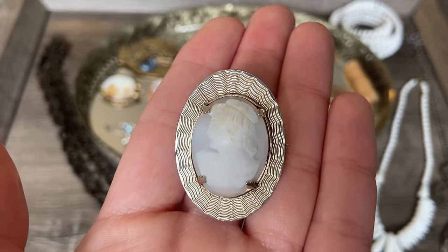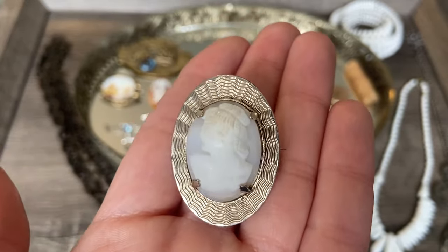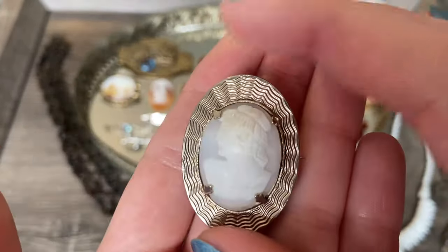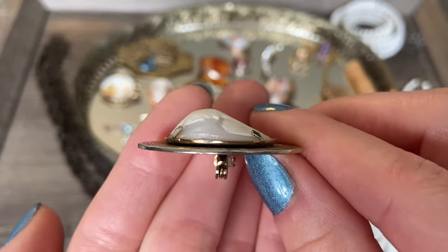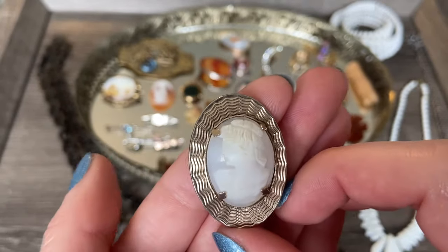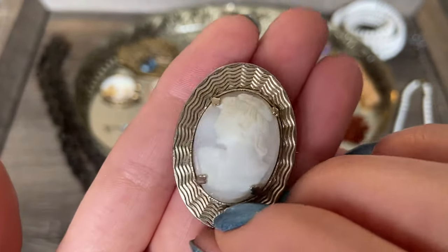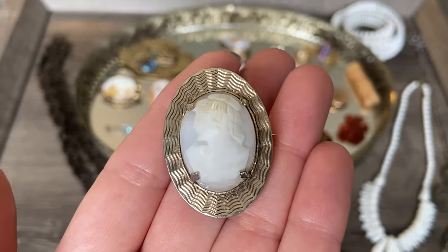And then I found this little carved shell cameo in a gold tone setting. I do think this is a later piece just judging on the pin and the setting. But still a really beautiful one, and I thought it was interesting because if you look at it from the side, look at how domed this shell is. It's interesting that they were able to make a really recognizable face when you look at it from the front, despite it being curved so dramatically.